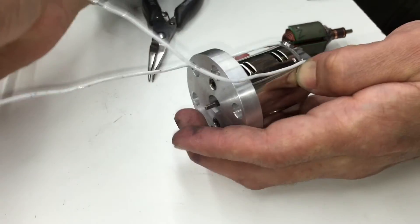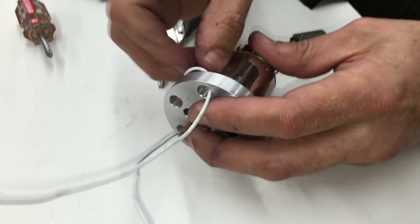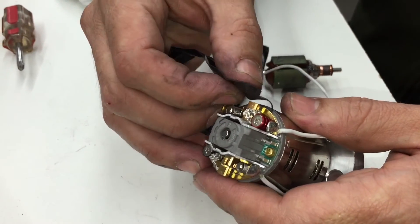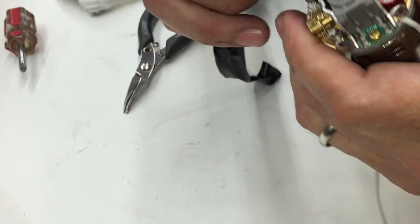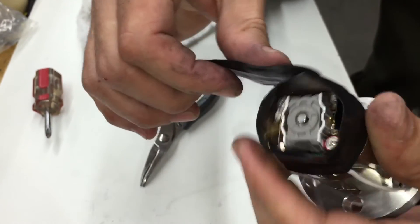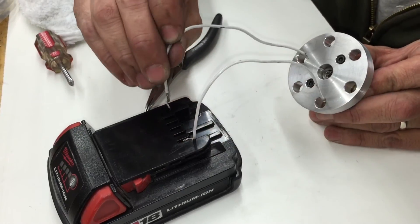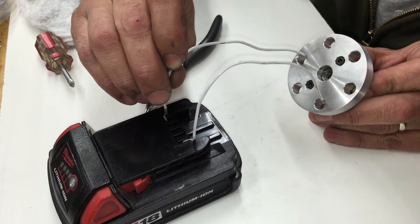Put the wires back through the holes and don't forget to put the black tape back on. We're going to test the motor to see if it works — this is a battery pack from a cordless drill.